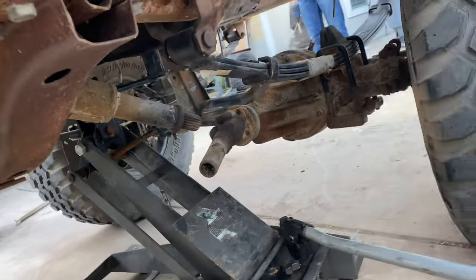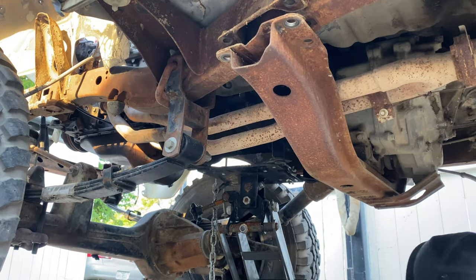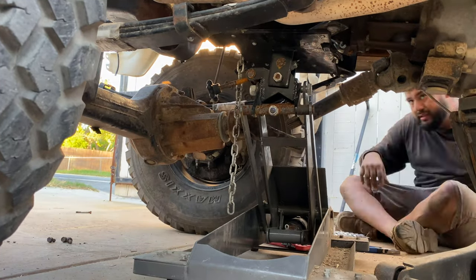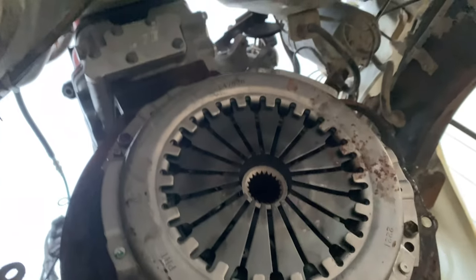So I cleaned it on the inside, took all that stuff out on Sunday, vacuumed it, and then right now I'm going to take off the transmission. Let's see how that comes out. So we got the transmission off to check the clutch and it looks new. So yeah, I didn't have to take it off.